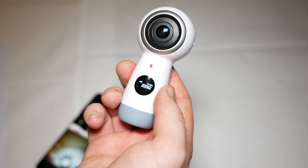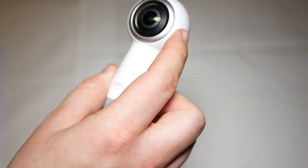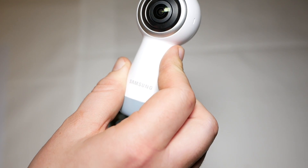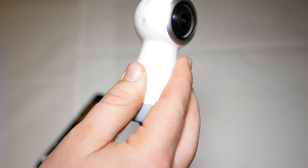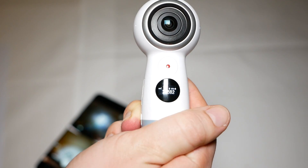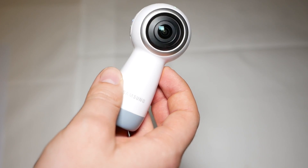What is special about this camera is that it can stream live to Facebook and YouTube, and also new is that you can take 4K footage with a resolution of 4096 by 2048 pixels at 24 frames per second, which is quite nice.